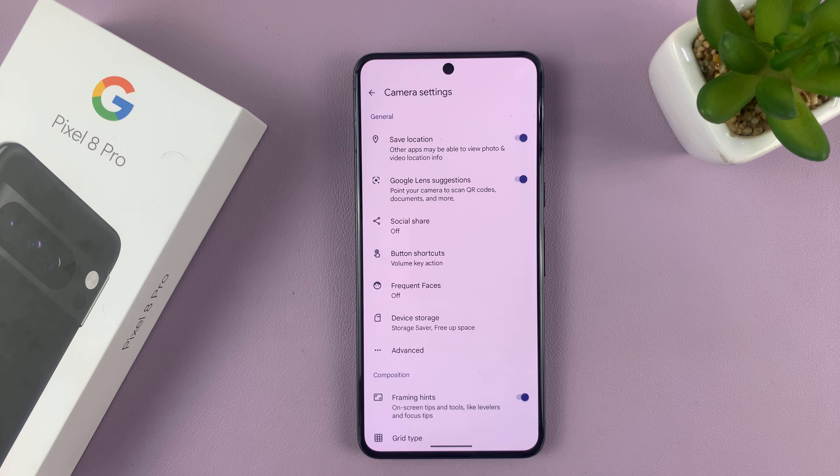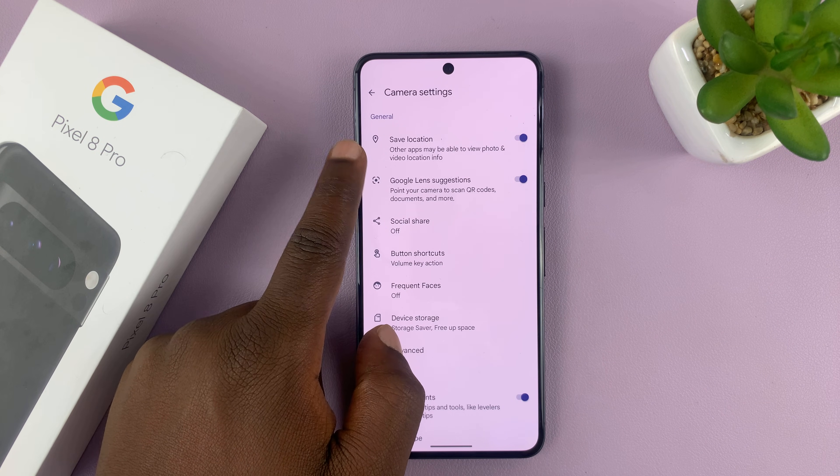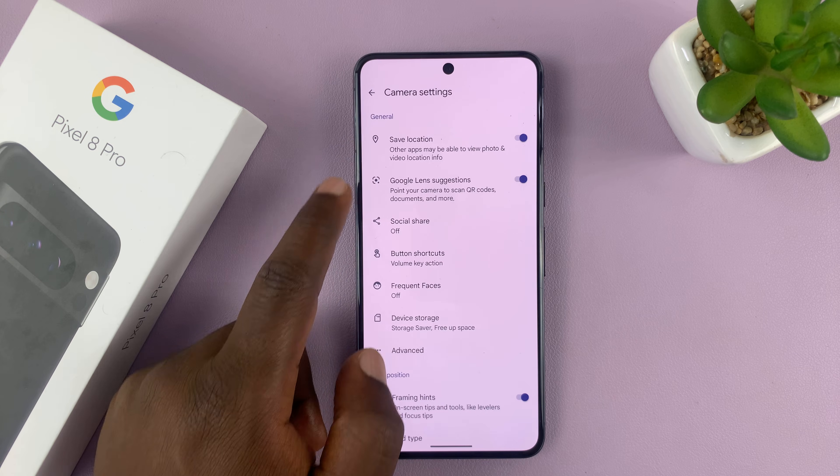But if you bought your Pixel and it was assembled or manufactured in Asian regions, Japan mostly, those phones don't have the option to turn off the camera sounds, especially the camera shutter sound.